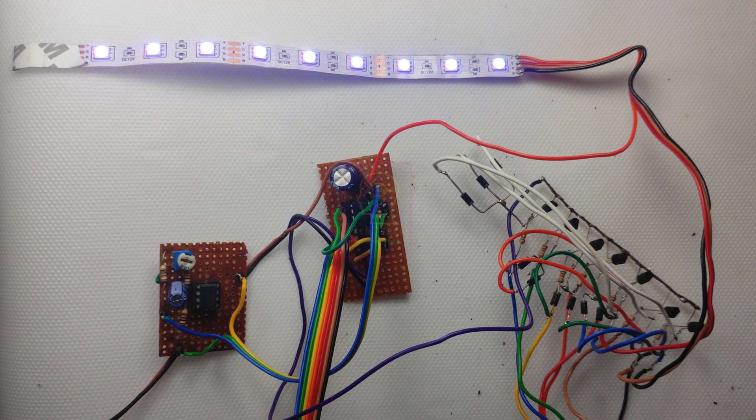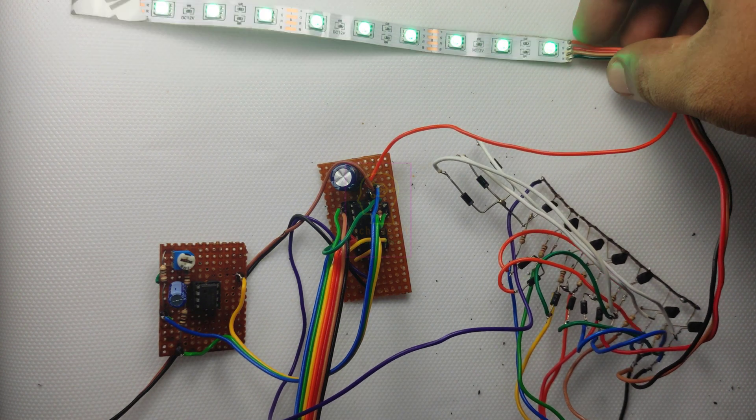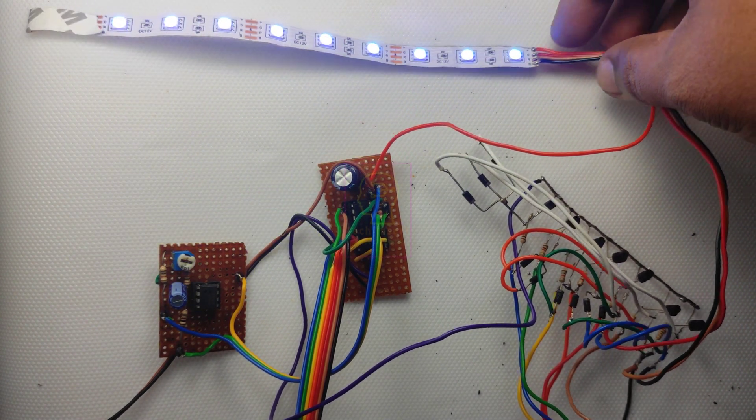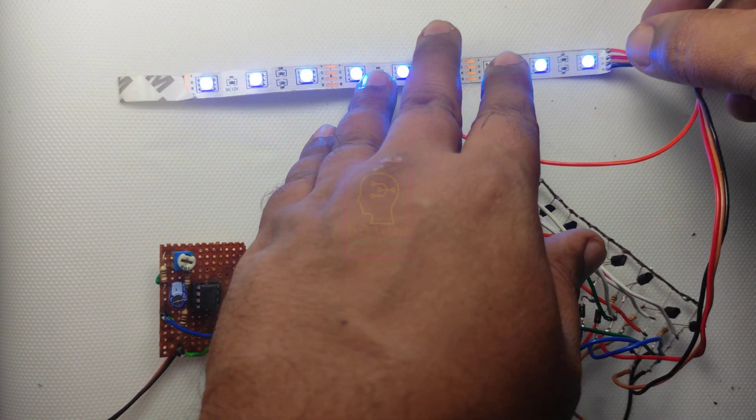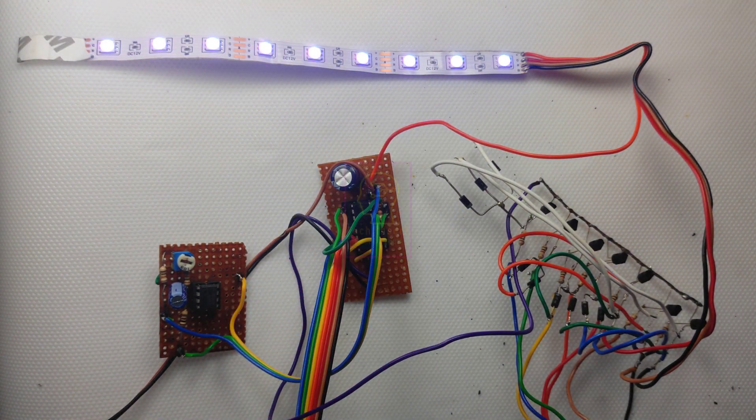As I mentioned earlier, I am testing with a small piece of RGB LED strip. When using a 5 meter strip, please use the D882 transistor instead of the BC547 transistor. My studio brightness is very high, which is why we cannot see the LED lighting — I will switch off the main lights.